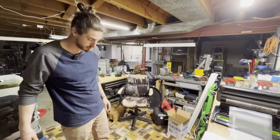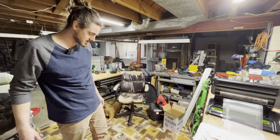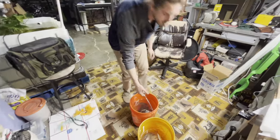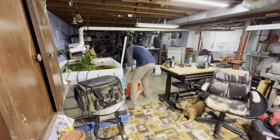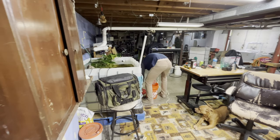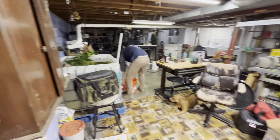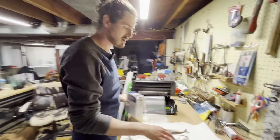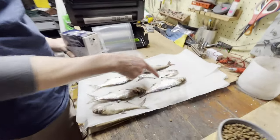Some people take the shad or whatever they catch, put it in a Ziploc, fill it with water, and freeze it with the water. I tried that once and didn't like it. We usually don't have shad for very long, so there's no reason to fill a bag with water. We're probably using shad that have been frozen maybe two weeks, three weeks, maybe a month at the most.